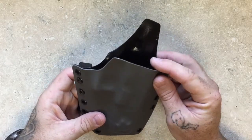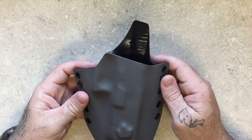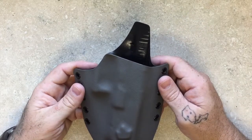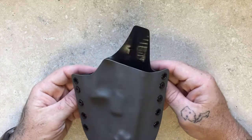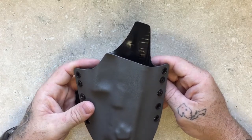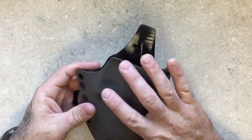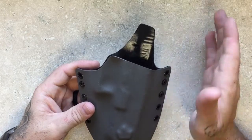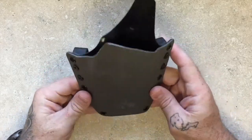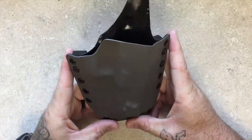Anybody can make a Kydex holster. If you look on YouTube or wherever you're watching this, there are probably dozens of videos on how to make one. Anybody can do it — it doesn't cost that much, doesn't take that much time. But to do it well, that's another story. Anybody can make one that is functional — that has retention, that you can get your gun in and out of, that you can attach to your body. But to make them in a way that I can be proud of, that's something that's taken a lot of time and a lot of practice.